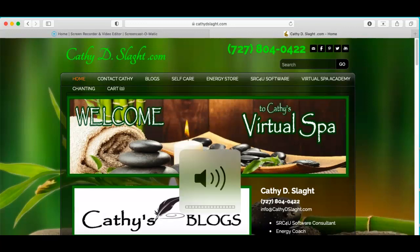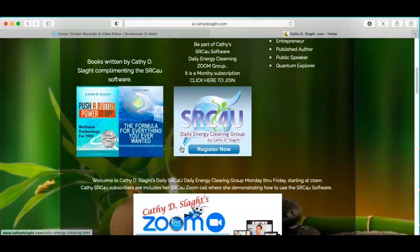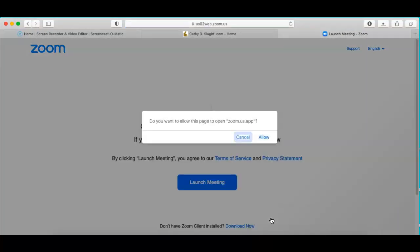Welcome to Kathy D. Slatt's SRC4U Zoom Call for August 27, 2021. We're here on Kathy's website, kathydslatt.com, to access the Zoom Call, which is a demonstration of the SRC4U software. We'll scroll down and look for the banner. If you'd like to be part of the client group, you can click here — it's a monthly fee. I'm going to click here. Just so you know, this is just a demonstration of the software.